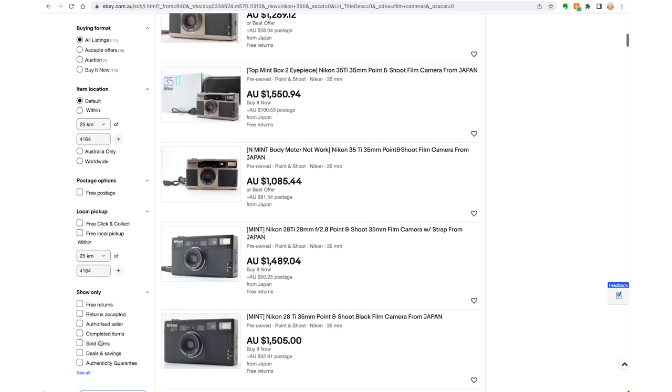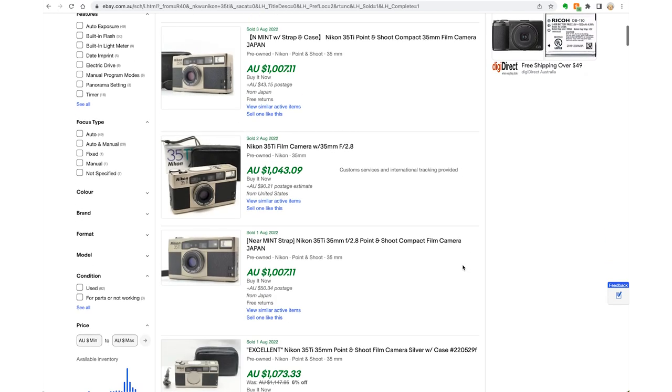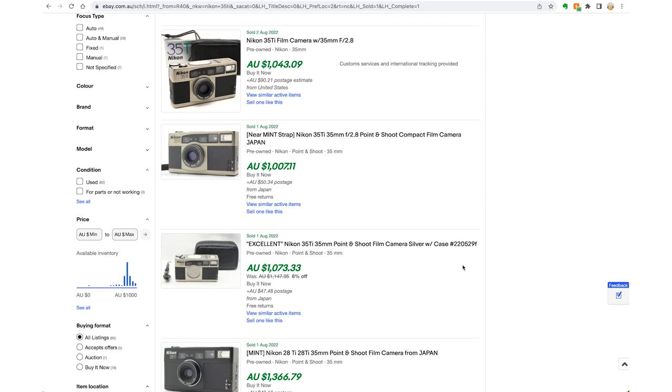Tip number two: research the price of your film camera. This is very easy to do on eBay. Type in the model camera in the search bar, click search, and then on the left-hand side click sold listings. This gives you information on all that model and brand of camera that have recently sold and how much they sold for. Take notes: how much each one sold for, what condition it was in, what lenses and accessories it came with, if there's anything wrong — all that information helps you build a picture of what you want and how much you should pay.